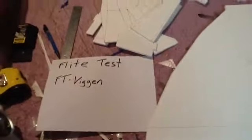This is FT Vegan from Flight Test. I'm going to do a small video of the aircraft. This is Dollar Tree foam board which is very lightweight. I'm also using a heavier gauge foam board from Walmart. I also went ahead and rounded the edges.